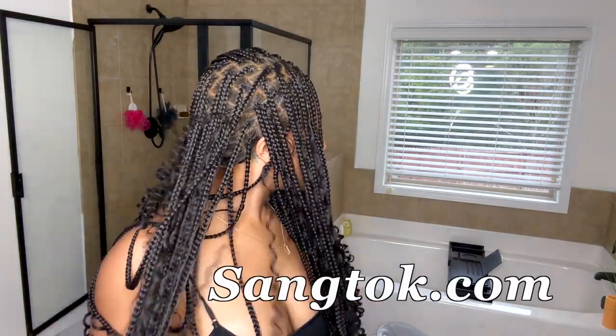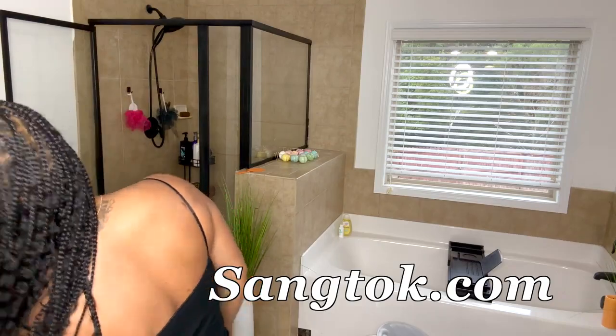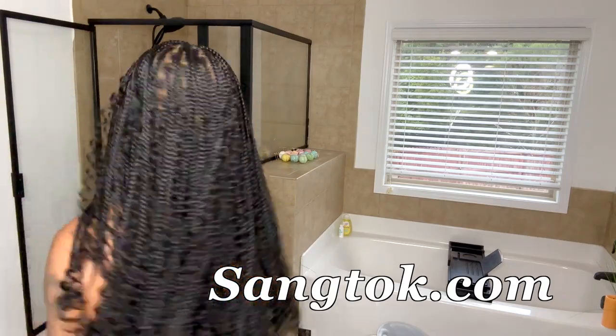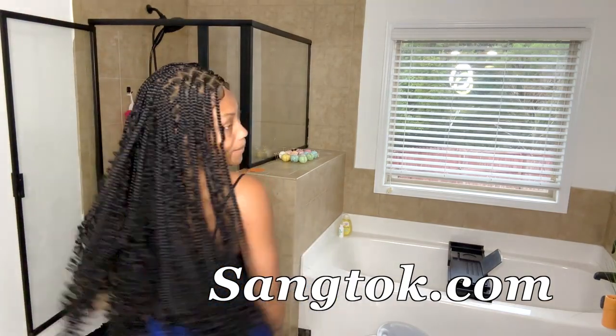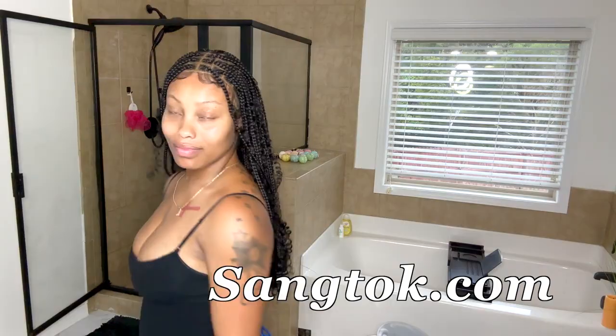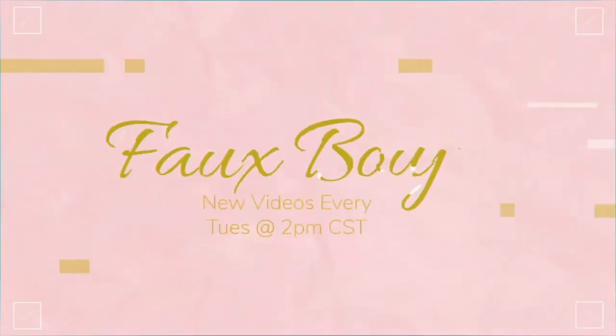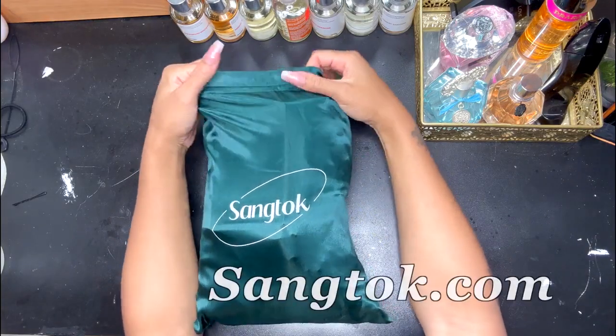What's up everyone, welcome back to Fake Bougie! In today's video I'm going to be showing you all how I install this full lace fully bohemian braided wig that I got from Santoc. If you are new to my channel, welcome — don't forget to like and subscribe. Let's get right into it.